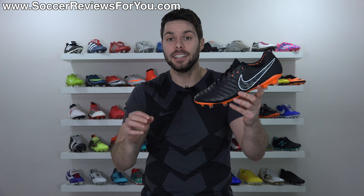Of course, with its new name, people want to know if anything's different. Spoiler alert - nothing's really different. But it is a new colorway and I still want to talk about the Legend 7 Elite because I think it's a really, really good shoe. It's actually my personal favorite out there right now.